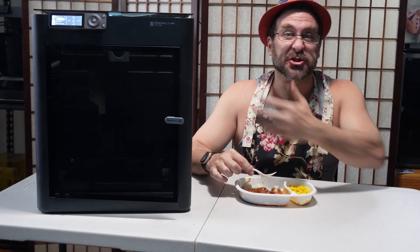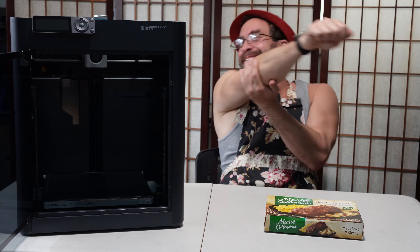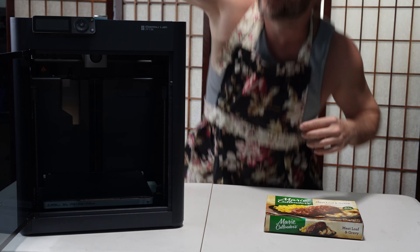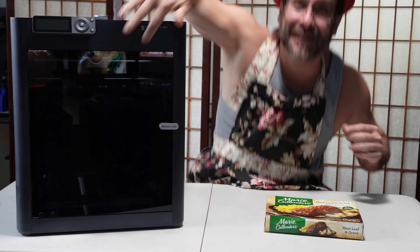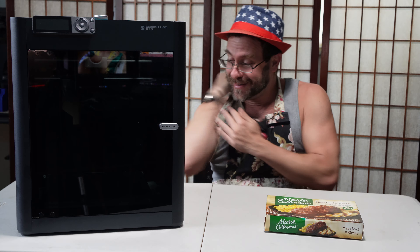And pop the door open. Oh, f**k! Oh, f**k! Oh, f**k! Ow! That's what I get for taking a shot at Bambu. Damn it.